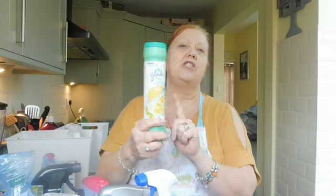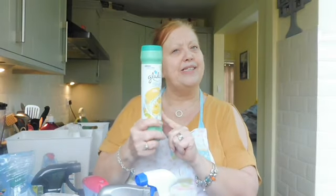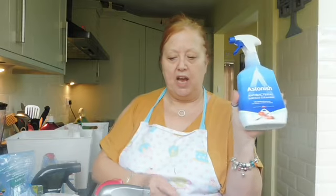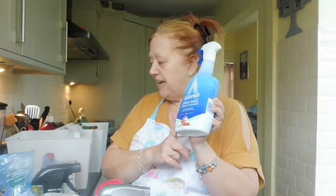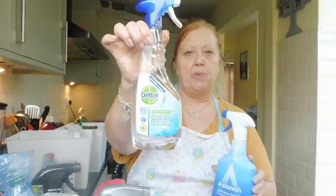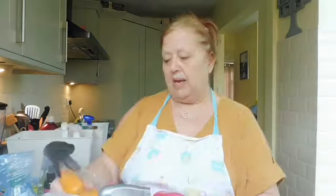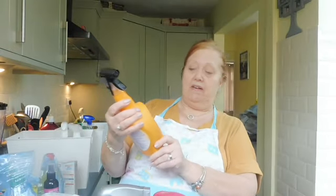Then you come home to a nice smell. Astonish antibacterial spray - I didn't think I had any left so yesterday I went and bought some more, so I'm going to put the new one in the front to use first and the other one goes in the back.